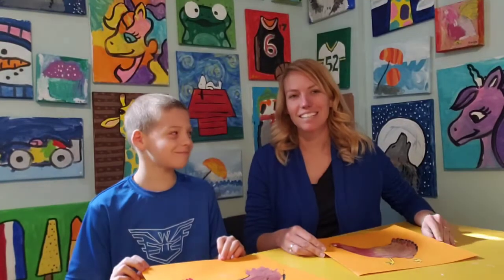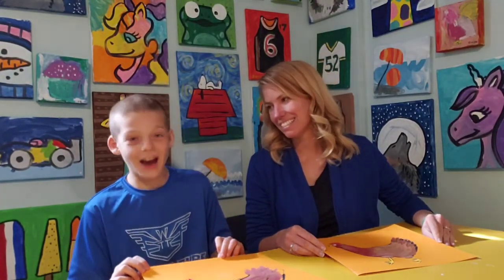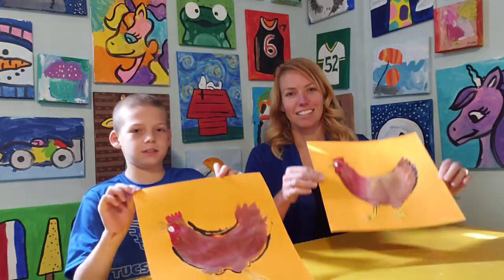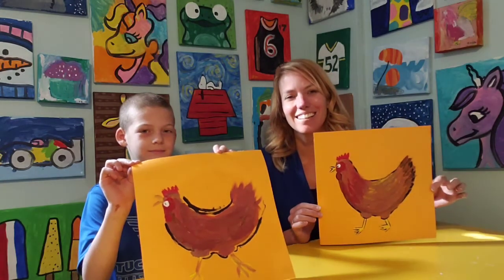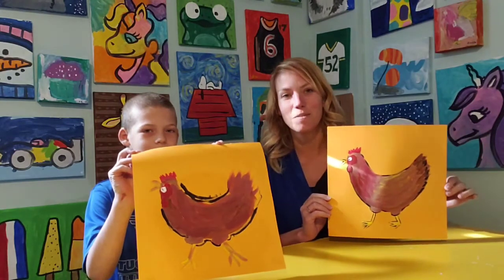Hi, I'm Mrs. Elfie and I'm here with Ian, who is nine years old. Today Ian, what are we painting? We are painting a chicken like this. Show them your chicken. Our chickens are walking. If you'd like to learn how to paint a chicken, follow along step by step to see how it is done. Hope you enjoy.